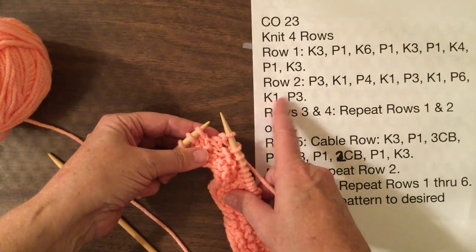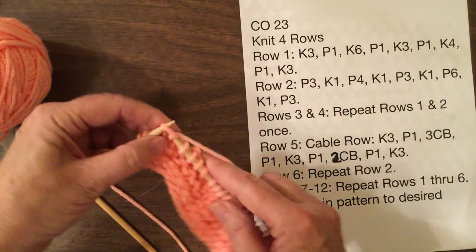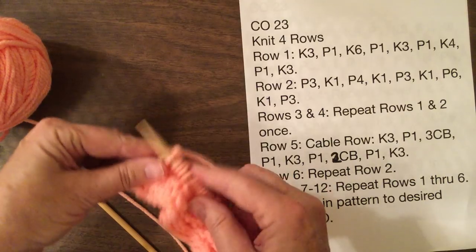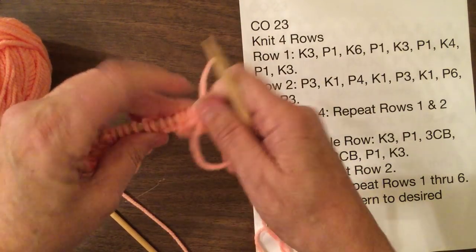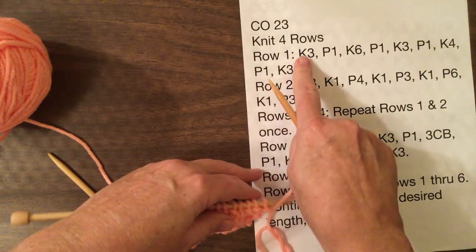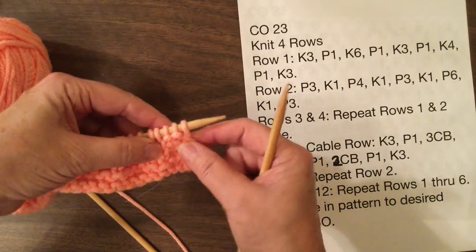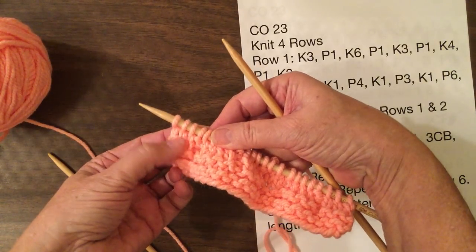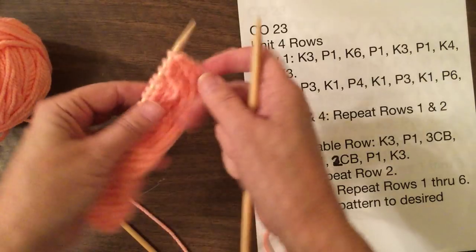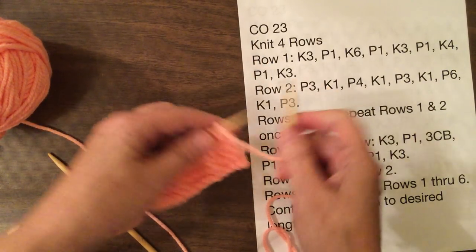So right now I'm right here where I just purled one. I'm ready to knit three. Now we're going to go back and do the back side, which is just the reverse — we're going to purl on the purls and knit on the knits. So with here we started with knit three; row two starts with a purl three. Because if you look here, these are purls on this side but when we actually did them they were knit. See how the smooth is on the front and the bumps are on the back. So we're going to start here with purl three, knit one.